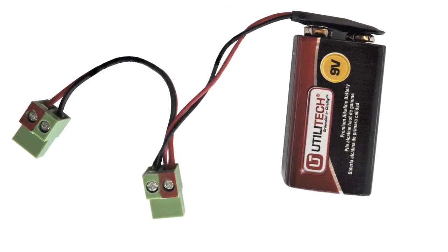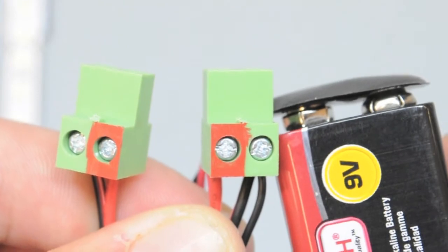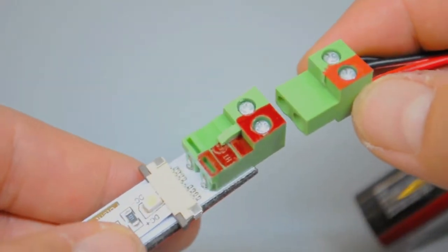You'll notice the 9V battery has two connectors. Each connector's positive polarity is marked by a red Sharpie marker. Simply match the polarity between the LED strip and the 9V battery connector.